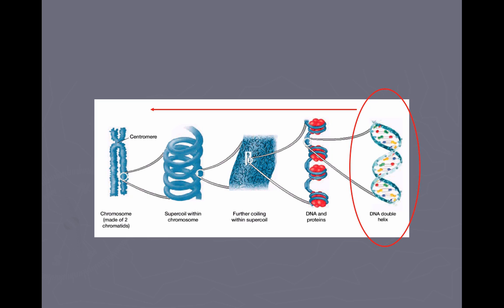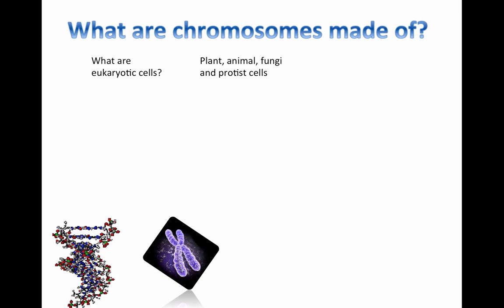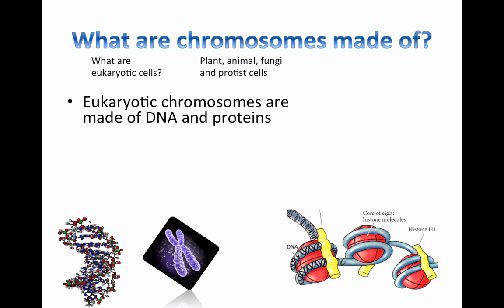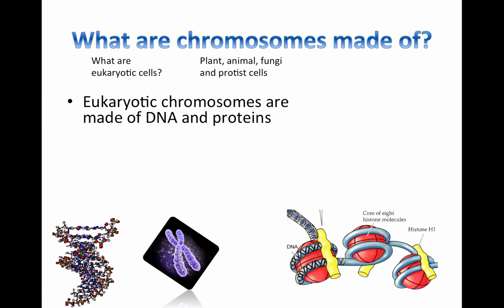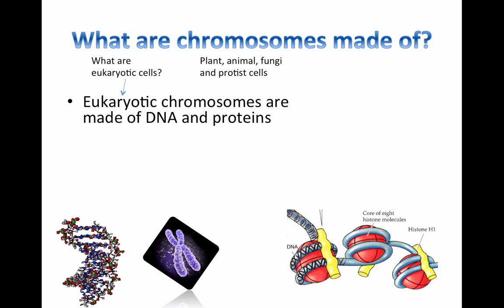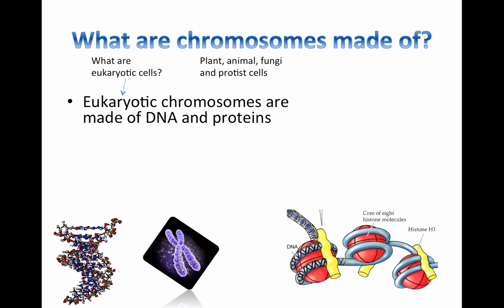Keep in mind that every single one of your body cells contains your entire genome — and we're going to see that word coming up in a little bit. Your DNA gets packaged into these chromosomes by being coiled up super tight. We're talking specifically here about eukaryotic chromosomes. We are eukaryotes, and the other eukaryotic organisms are plants, fungi, and protists.